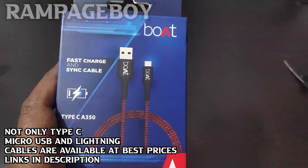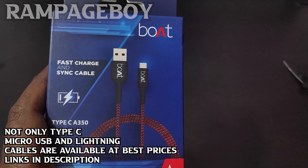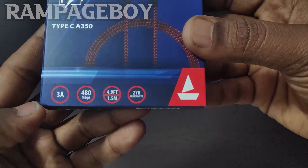Here we have a USB Type-C Data Cable. It has a clear box. It has fast charging support, red color, 3A support, and 480 Mbps transfer speed. It has a 1.5 meter length and a 2-year warranty.